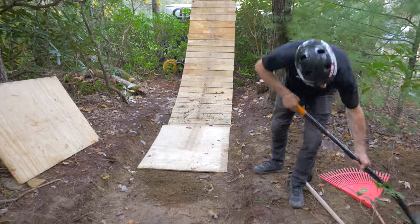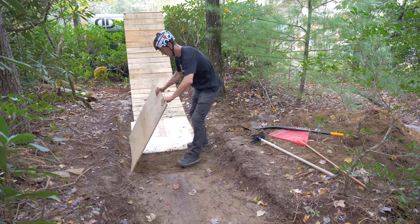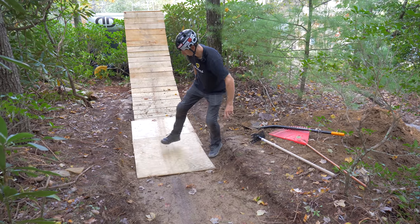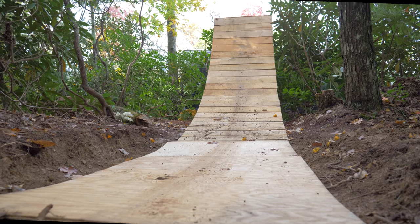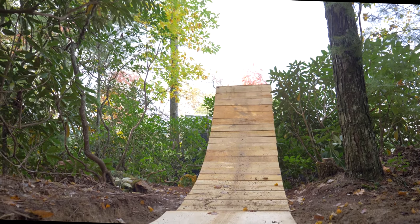We'll lay some fresh dirt down on key problem areas, and then use scrap plywood on the approach to keep ruts from forming. We'll give this some time to dry out, and then have a look at my new bike.